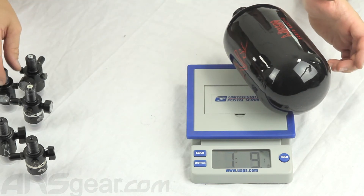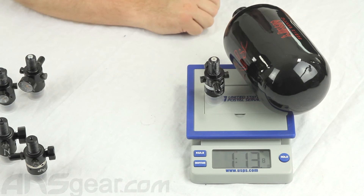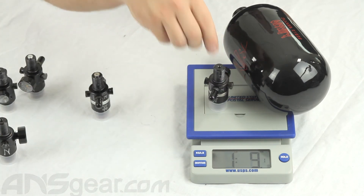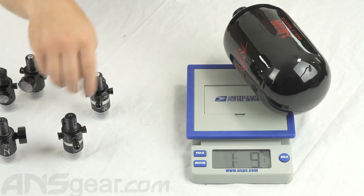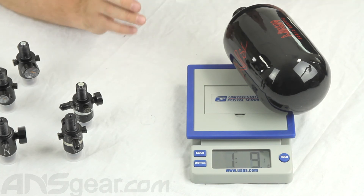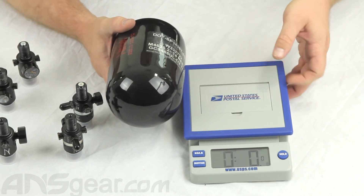Take that off. Let's move over to the original Pro regulator, not the Pro V2 regulator. Again, 1 pound 13 ounces, same as the UL. This gives you the adjustability though. And then the Pro V2 — 1 pound 13 ounces. So basically the UL and the Pro regs are going to be the same weight. The original standard 45 regulator is definitely different.